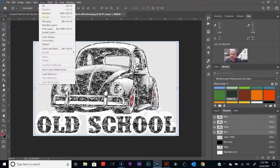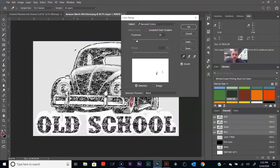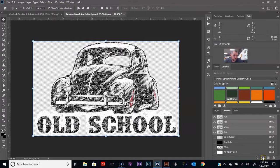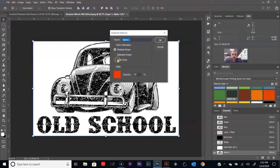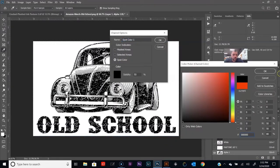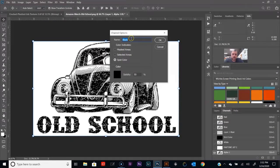Now I'm going to hit Control+D to deselect. Let's go ahead and do the black. If we were printing on a black shirt we wouldn't need this black, but since we're saying we're printing on a gray shirt, let's include it. Save selection as a new channel. Spot color — pull it all the way down to black in the corner. Photoshop automatically changes the channel option name to black. Let's say this would be 100% black. Click OK, Control+D.